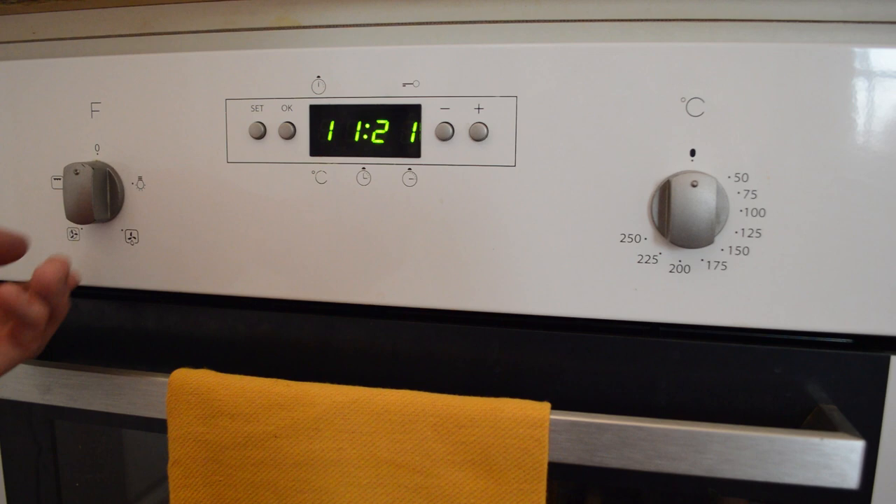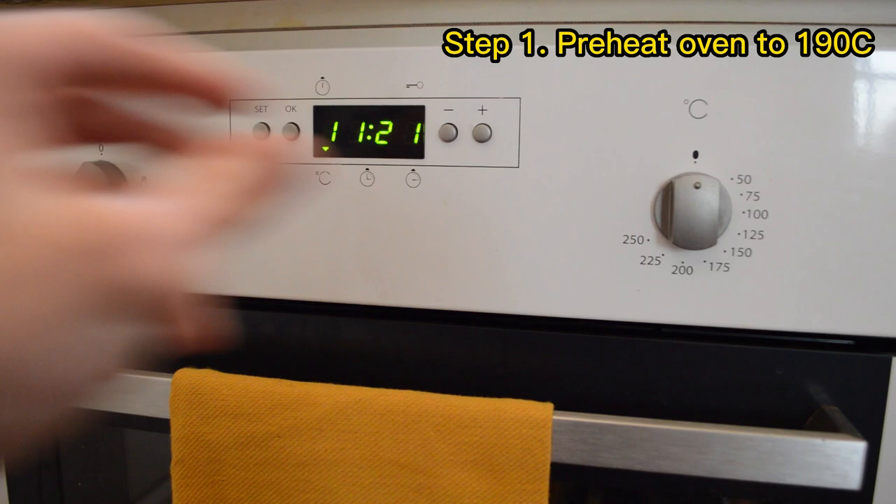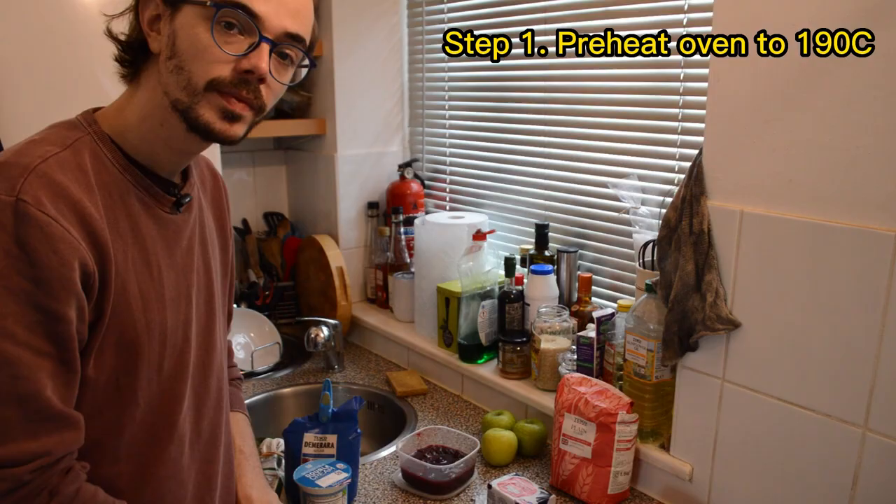I'm just going to preheat the oven, turn it on and preheat it to 190 degrees. Okay, so the oven is on. Let's have a look at the ingredients for an apple crumble.